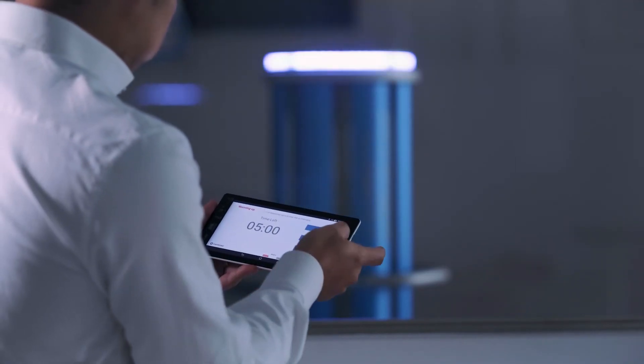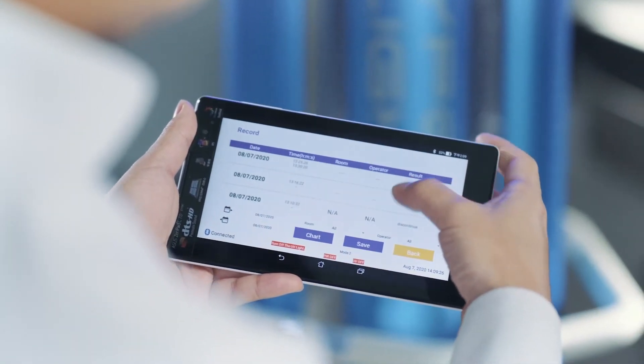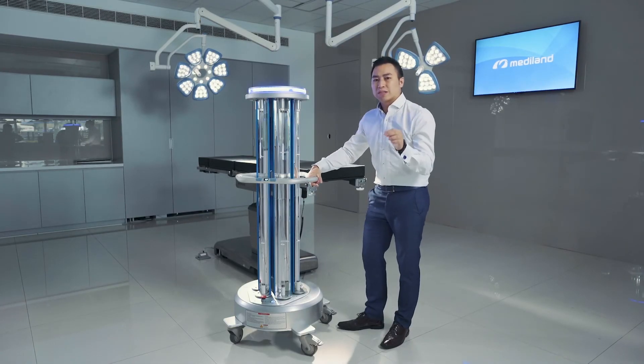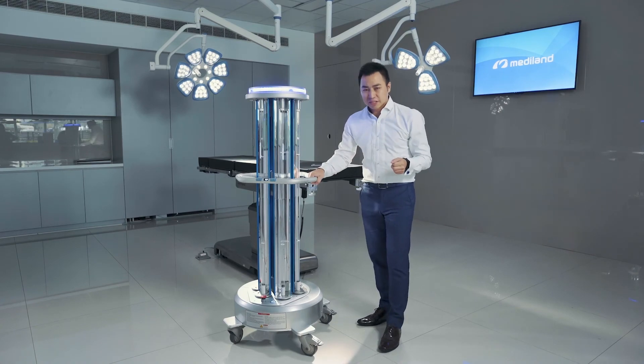We can use the tablet to control this device and record whether it works or not — everything is recorded after use. We can also provide all the test reports and clinical reports from hospitals to prove it works. Thank you for your attention.